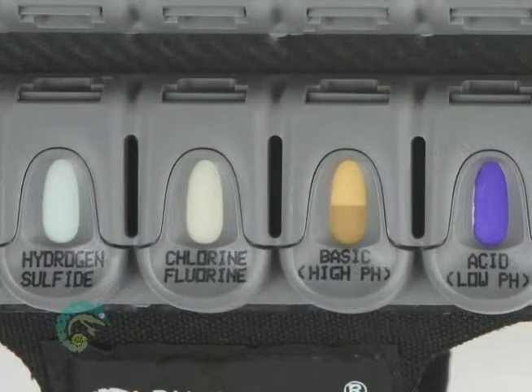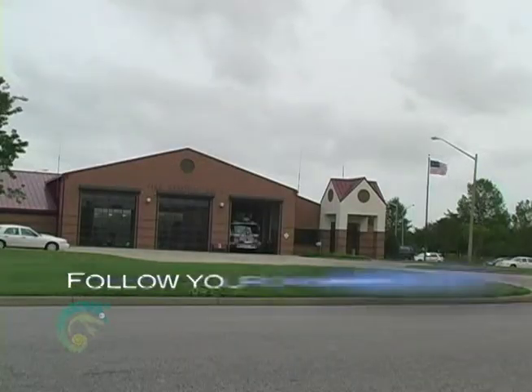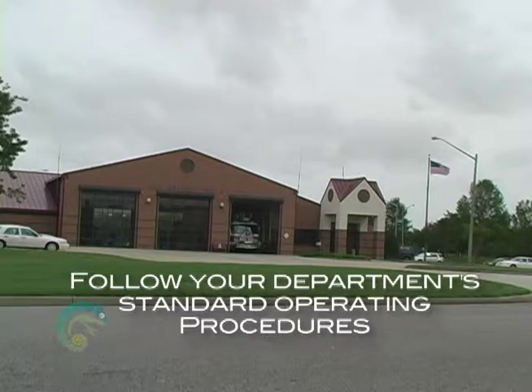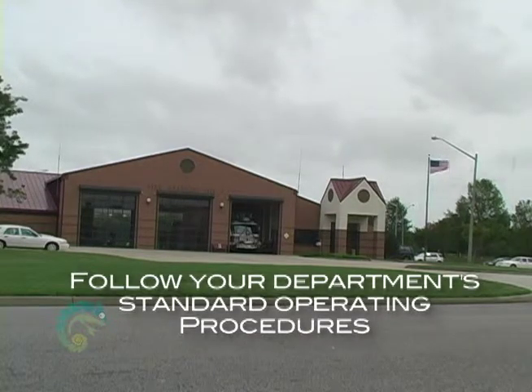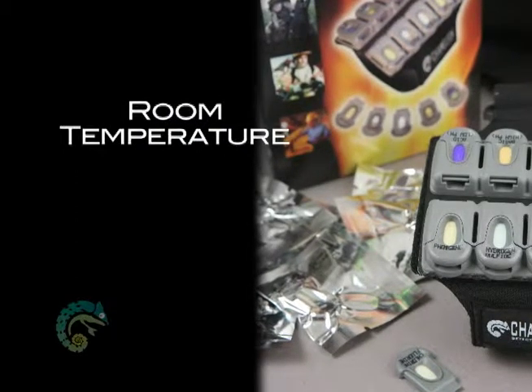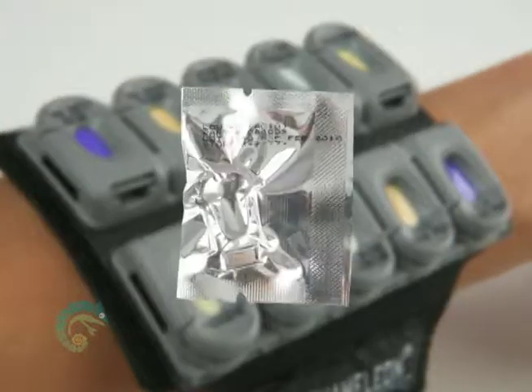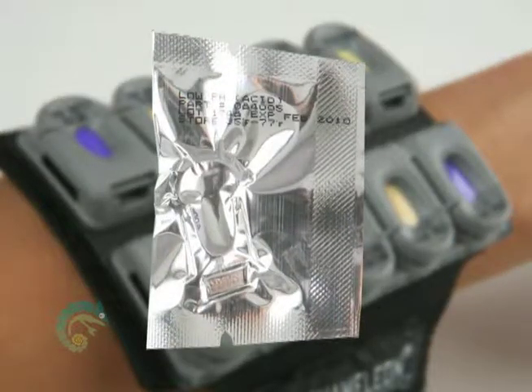Once a color change has occurred on a cassette, or after 24 hours of use, remove the cassette from the armband and dispose of accordingly. Be sure to follow your department's policy regarding decontamination. Packaged cassettes should be stored at room temperature until used or until the expiration date. Short-term heat excursions up to 140 degrees Fahrenheit are acceptable. Do not use the Chameleon chemical cassettes beyond the printed expiration date.